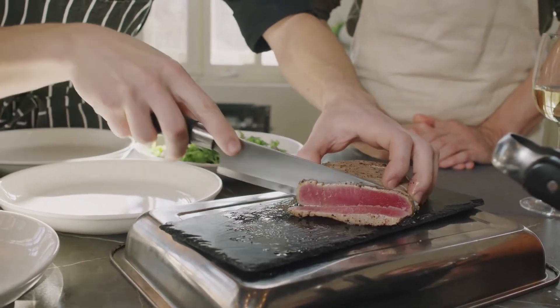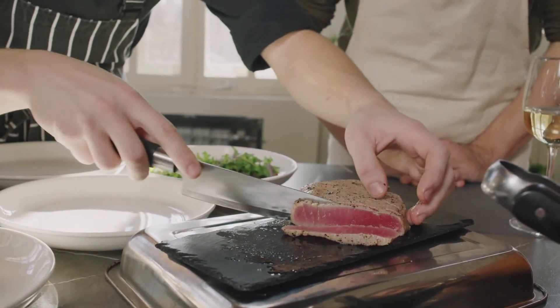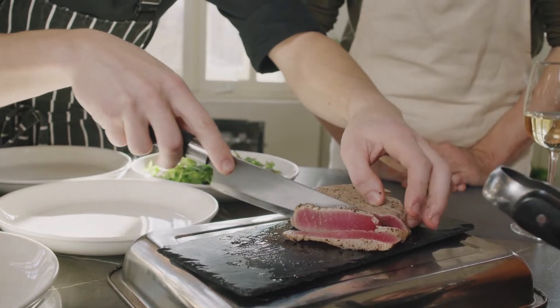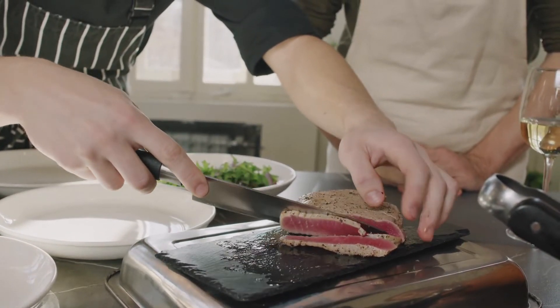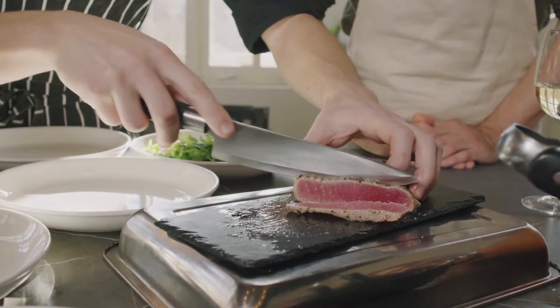Ingredients: two steaks of ahi tuna, each 5 to 6 ounces and about 1 inch thick. Olive oil, 2 tablespoons. Kosher salt. Granulated black pepper.